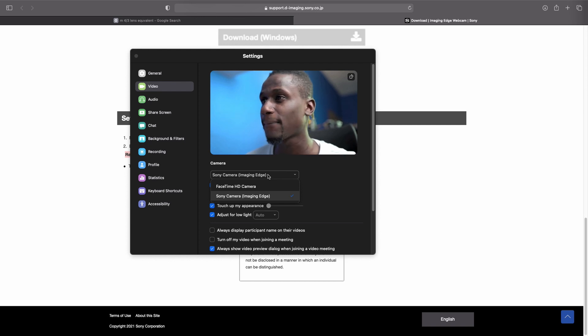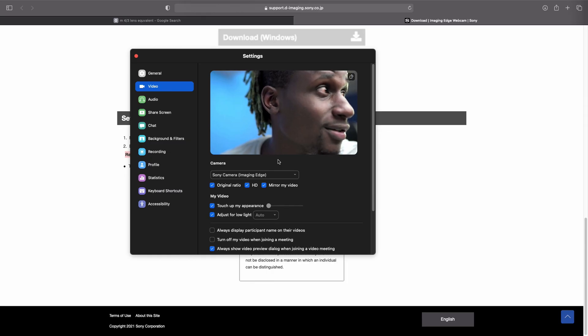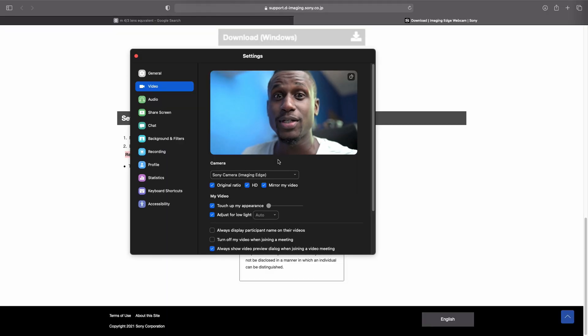Bear in mind that the software is really just a plug-in, so you're not going to see it as an application on your computer. Based on the type of platform you're using for live streaming, you just need to click on the type of camera you're using because it is connected as a webcam — it will pick it up as a webcam.